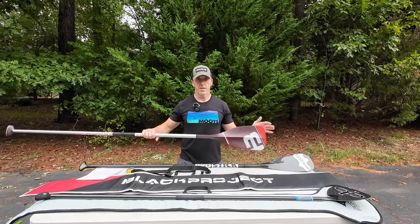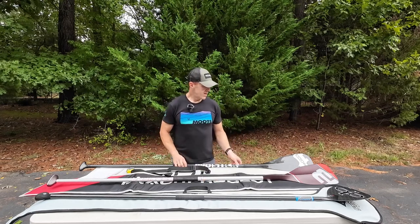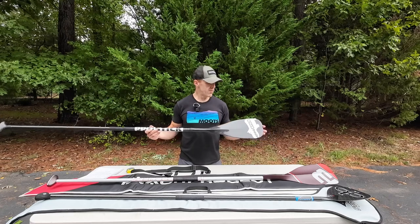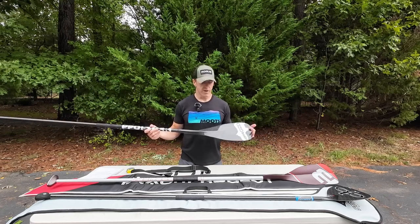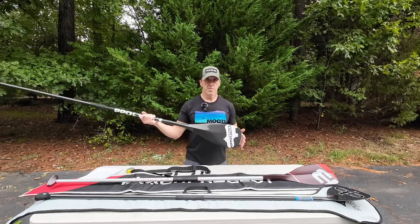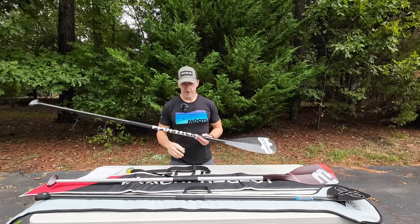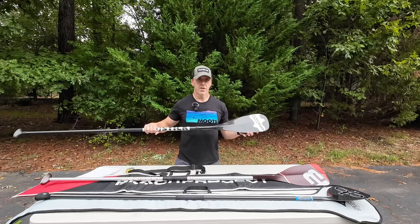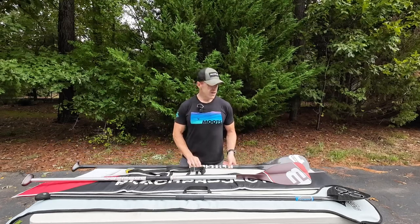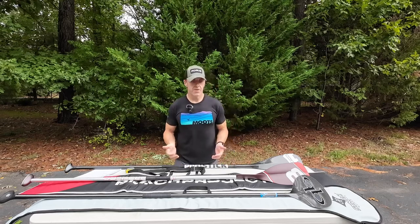The Sprint X I got is the 88 square inch blade — recommended based on my weight of 205 pounds. A general paddle blade size calculator puts me at around 94 square inches, which is exactly what the Hippo Stick Triple G is: a 94 square inch blade. But it's much longer and thinner, not as wide as either of these blades. It's an interesting progression — long thin blade, then shorter and fatter with the Sprint X, then really short and really fat with the Quick Blade. That's a big jump from the Sprint X to the Quick Blade.